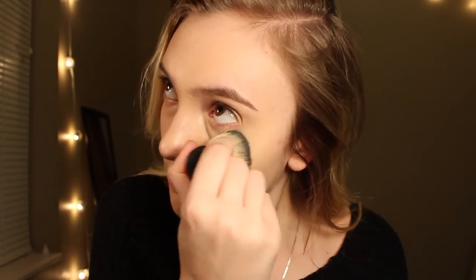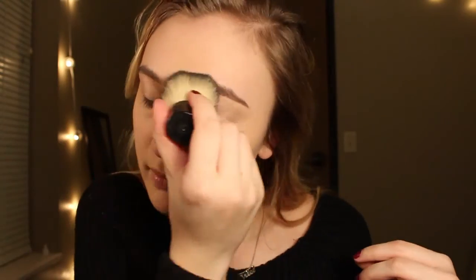Then I'm just going to take a pressed powder and I have a Silica wiki brush and just blend in any foundation. Then I'm just going to take a translucent powder and put it under my eyes just to bake, so there's no creasing. Next I'm taking a TARDIS contour palette.